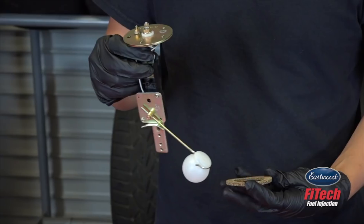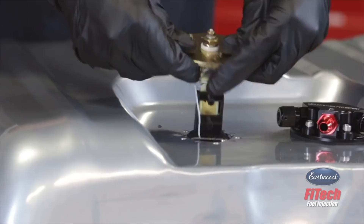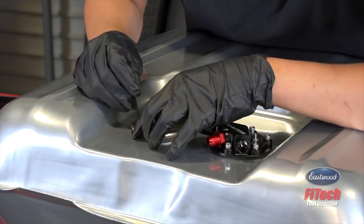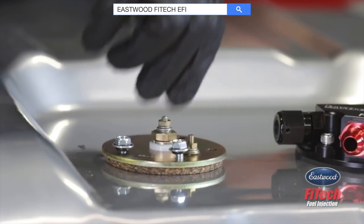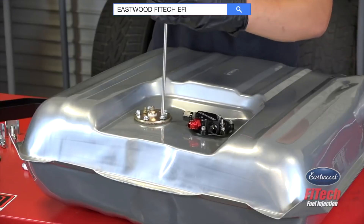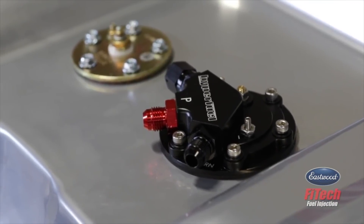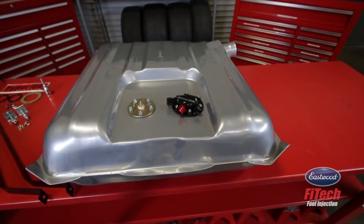Install the rubber gasket and install the fuel level sending unit into your tank. Line up the holes in your gasket and the holes in the tank. Then secure the sending unit to the tank with the hardware provided in the kit. Now your Phytek high fuel in-tank fuel module and fuel level sending unit are fully installed and ready to be bolted up to your car.